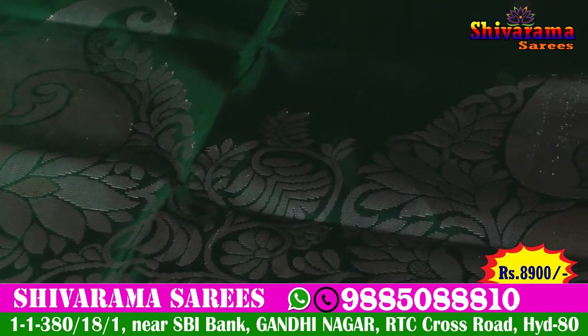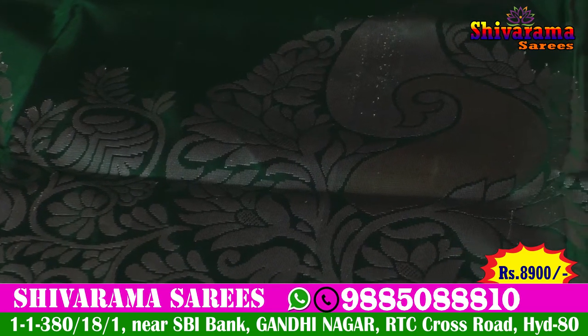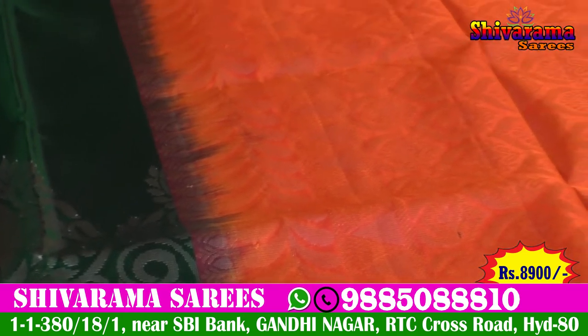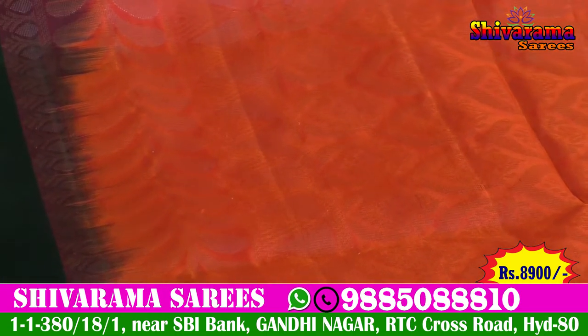We have a leaf design and a flower design. It has a very beautiful look and a bright look. We also have a pink color for a very nice overall look.